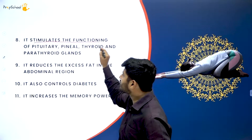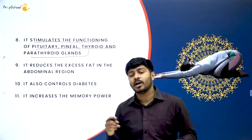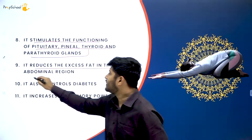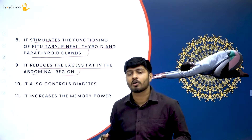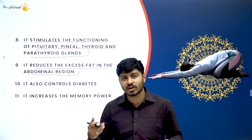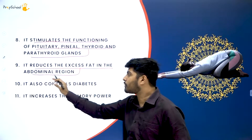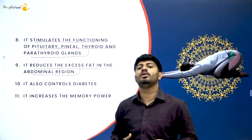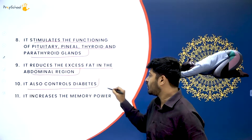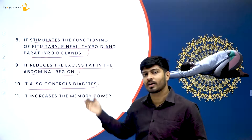Shashankasana stimulates the functioning of the pituitary, pineal, thyroid, and parathyroid glands, balancing the entire endocrine system. It also reduces excess fat in the abdominal region — any adipose tissue deposit in your abdomen or lower belly will be reduced with regular practice. It also controls diabetes, which is one major benefit apart from balancing neural activity. If you get Balasana or Shashankasana in the exam, keep in mind the matter and benefits are the same.